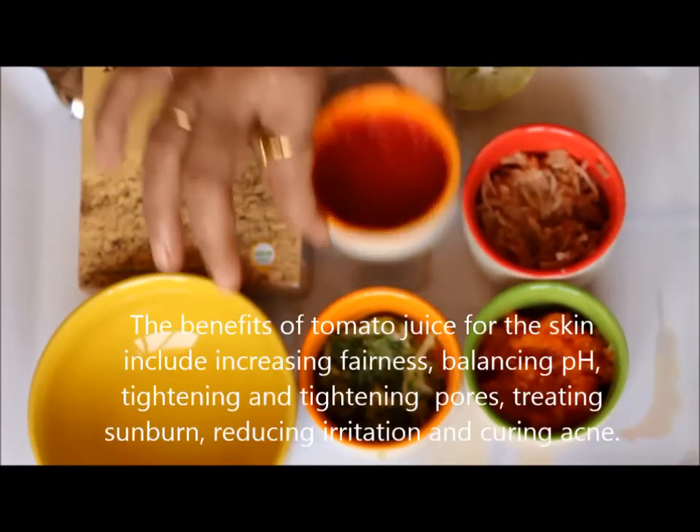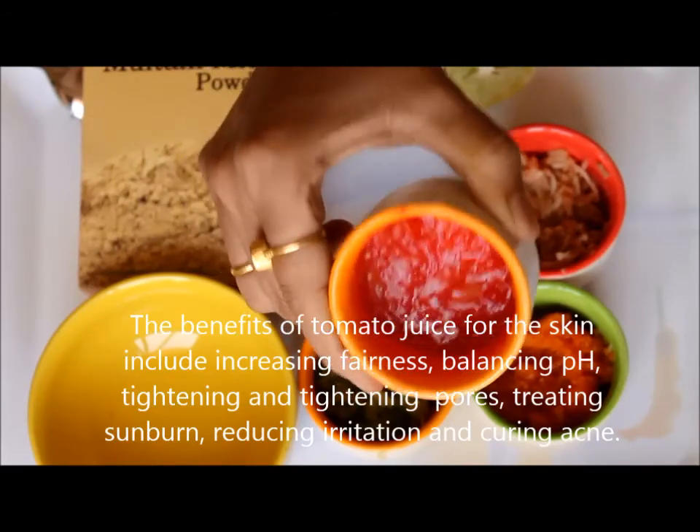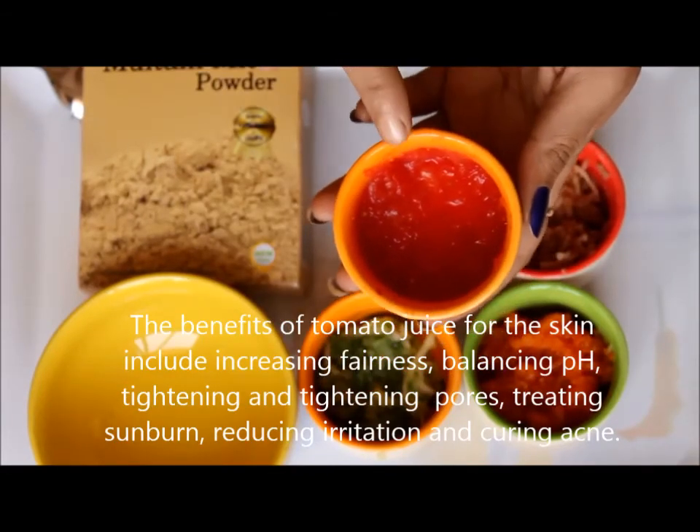Tomato is helpful in balancing the pH level of skin, lightening and tightening the skin pores, treating sunburn, reducing irritation and curing acne.